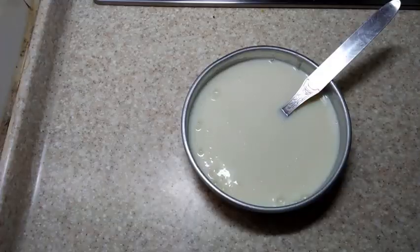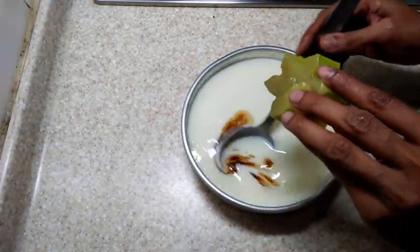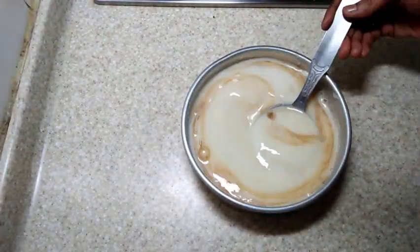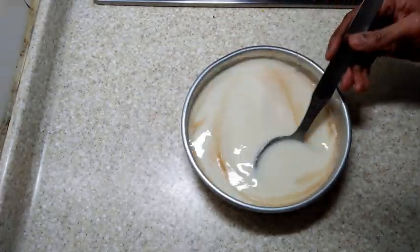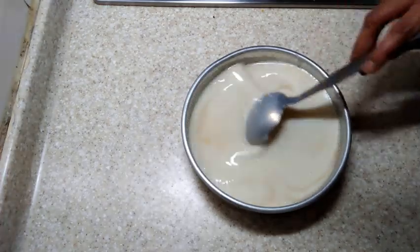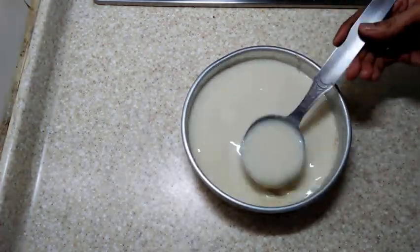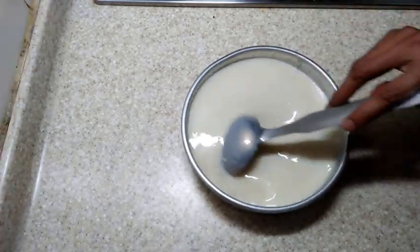Take it out in a bowl, add vanilla essence to it, mix very well, and transfer it to a fridge. Do not keep this in the freezer at this stage.